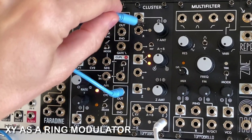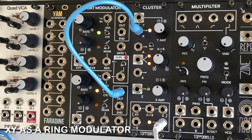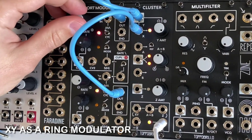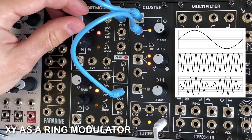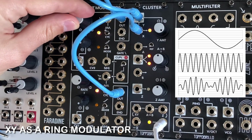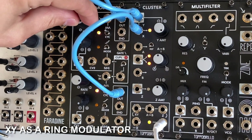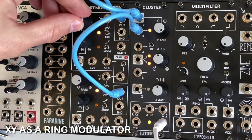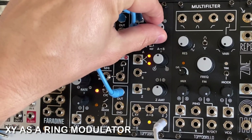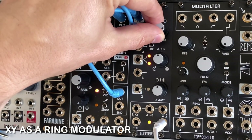Here, an audio rate oscillator is plugged into the X input. With nothing plugged into the Y input, the knob acts as an attenuverter. Plugging a bipolar signal into the Y input will now allow this channel to behave as a ring modulator or four-quadrant multiplier. The positive voltages into Y will increase the gain of the X input, while negative voltages into Y will similarly invert the X input. The Y amount knob acts as an attenuverter for the Y input, and can be useful for fine-tuning the output gain and polarity.